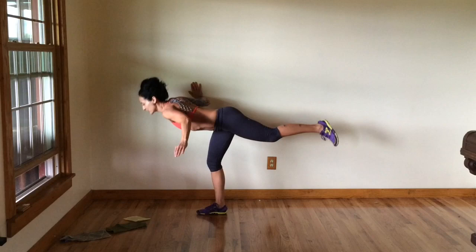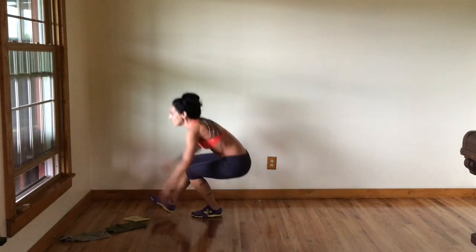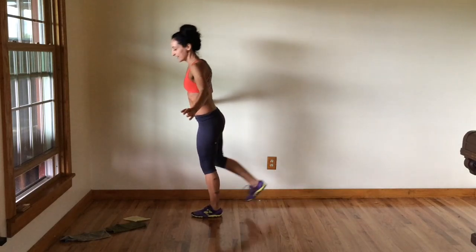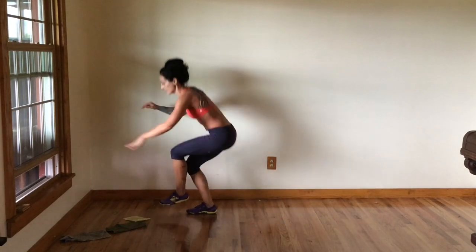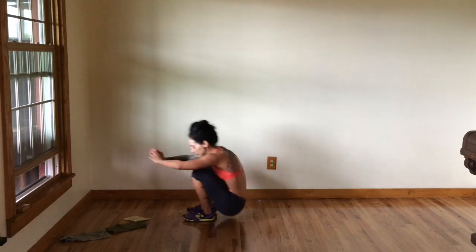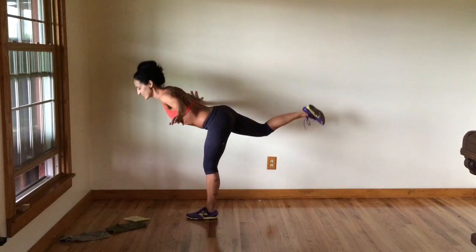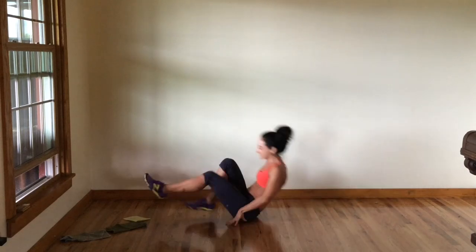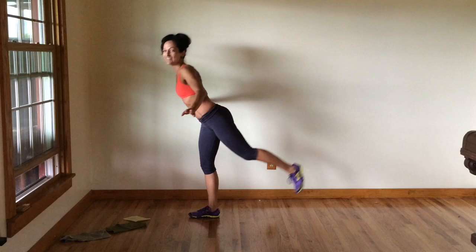I'm going for five total on each leg — we're coming up on four, one more. Great job. Stick with it. It's okay if you're having to use both hands — that's great. Do what feels right for your body. Watch your form, I'm not rushing these. This is our last one, and we're going to do one more on the right leg. And down. Great job — you just mastered reverse burpees to single leg deadlifts.